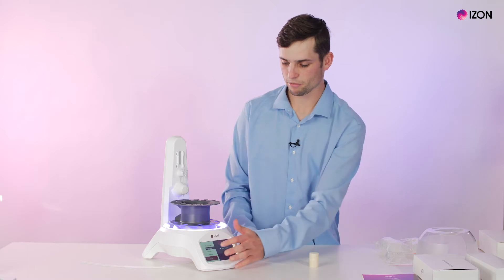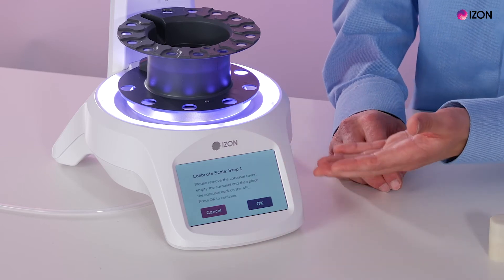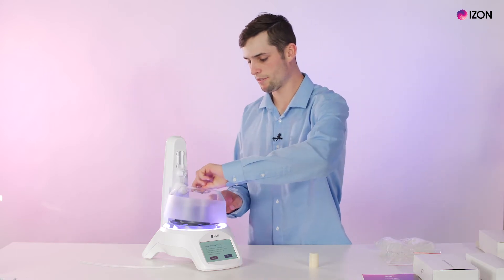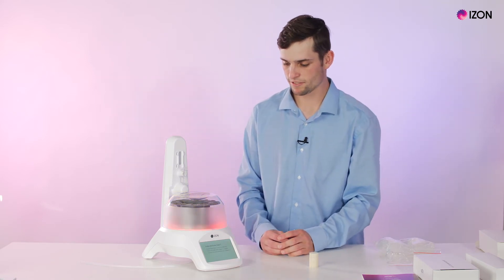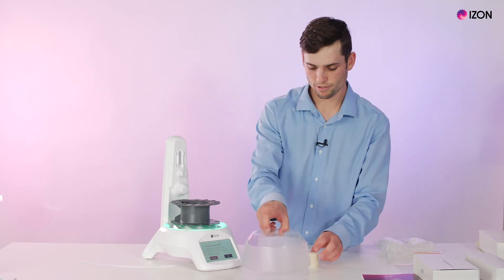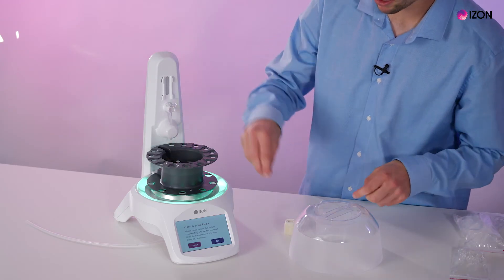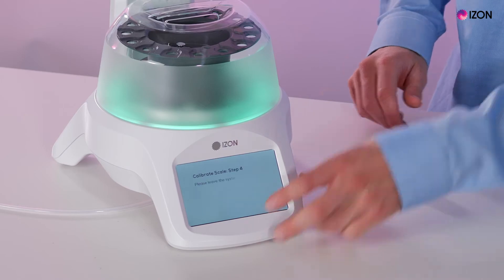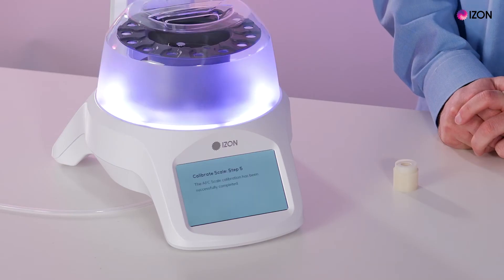To calibrate the scale we go into the scale function and push calibrate. You can easily follow the steps on the screen — it asks you to put nothing on the AFC. Grab the carousel shield and place it on top, press OK, and wait a couple of seconds for it to initialize. Once that's done, take the shield off. Grab the 10 gram weight supplied in the package, put it anywhere in the carousel, place the shield back on, press OK, wait a couple of seconds, and the AFC will calibrate.